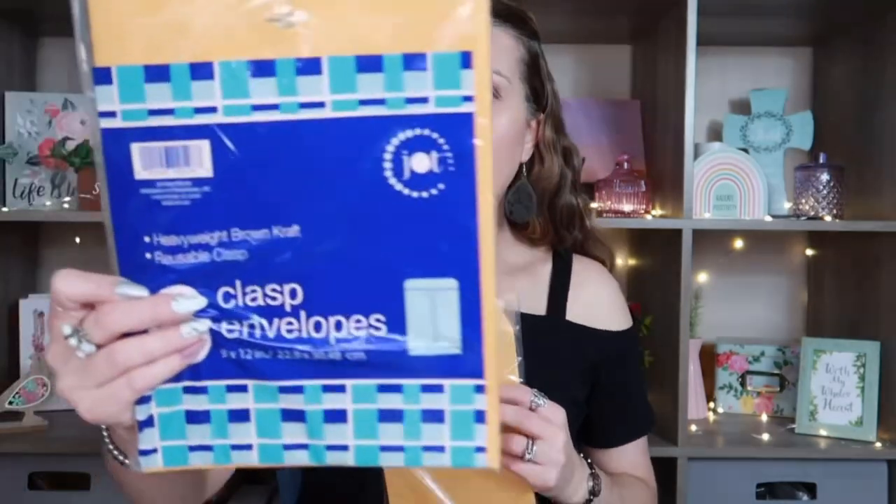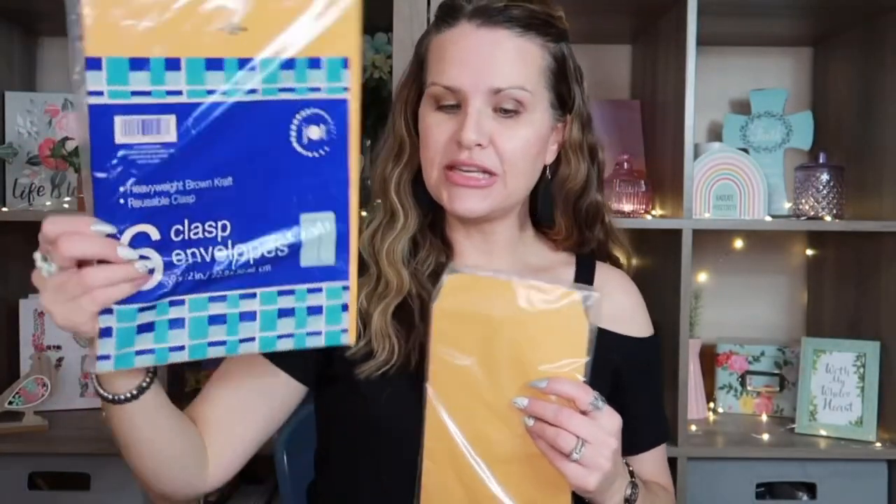If you've been on my channel, you know that I want to start doing signatures in my own junk journals. So I've been trying to collect books and papers and things to add into them and use in the actual signatures. I figured that I can use some of these manila envelopes. They have the larger size that comes with six, by Jot, with a clasp at the top.